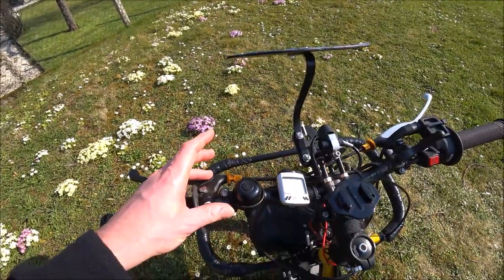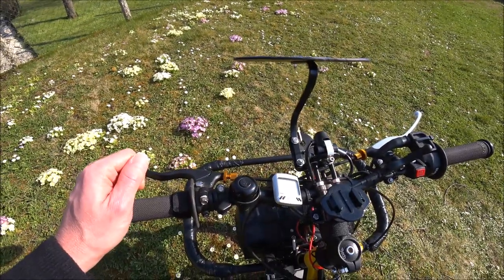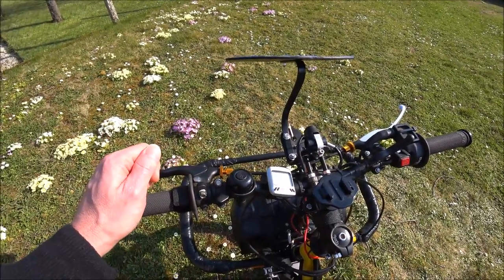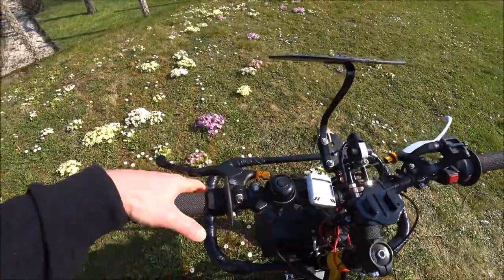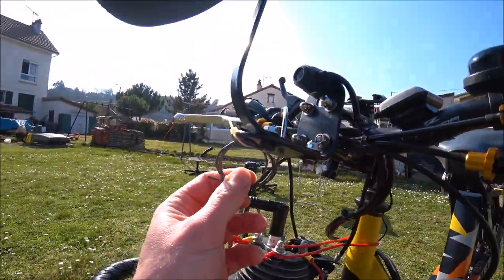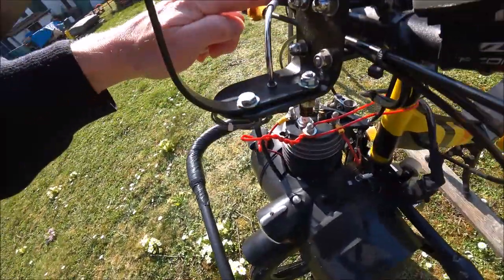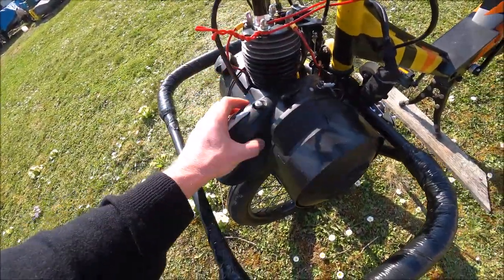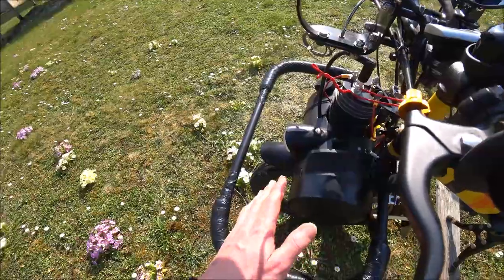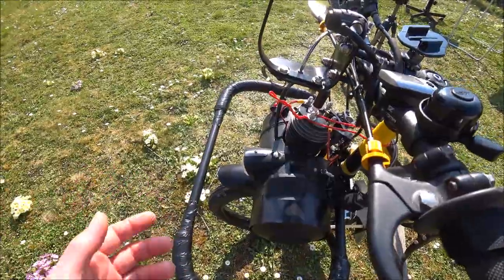Vous avez la sonnette — classique, même principe que son grand frère — ça permet de signaler le passage dans les stands, car avec le brouhaha des moteurs, c'est pas évident. Vous avez le frein avant et le levier de siren. Le câble de la siren démarre d'ici, passe tout le long et ressort là. Avec un système où je peux accrocher sur le moteur pour le lever, et avec le système siren, ça permet un petit glissement du galet sur la roue et d'avoir un petit coup d'accélérateur.